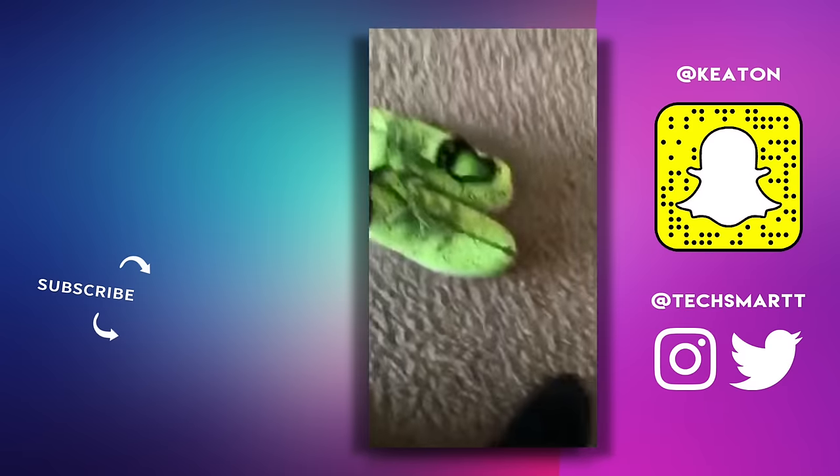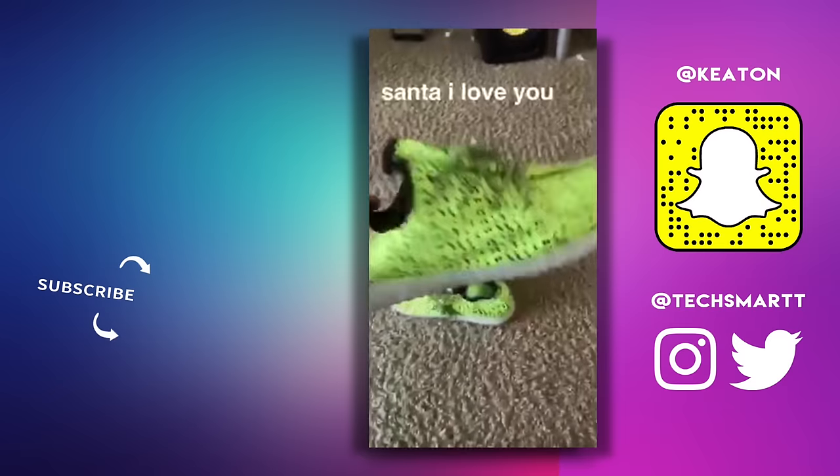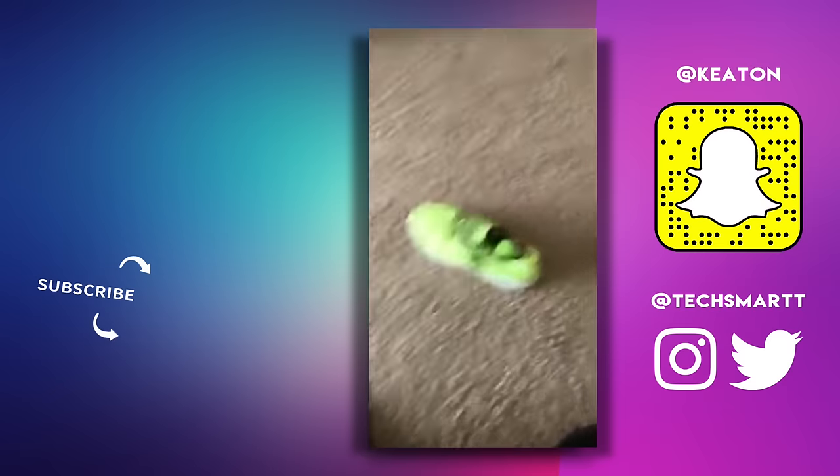Just went to my P.O. Box. Someone sent me Yeezys, guys. What is this? I think they light up. What? Thanks!